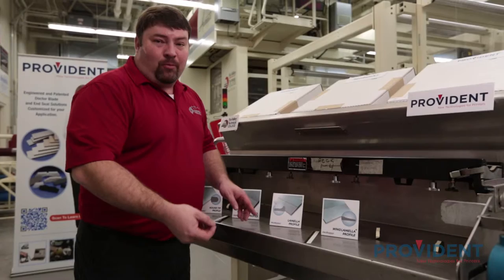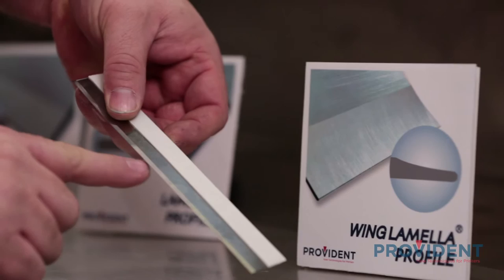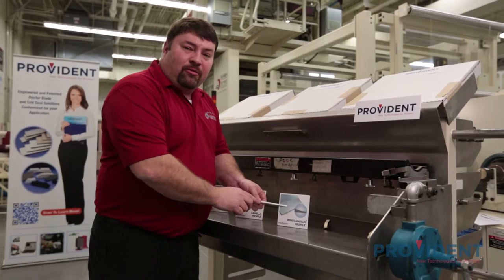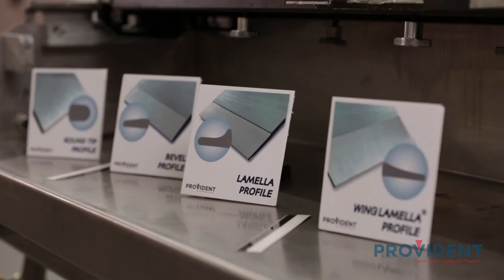The last edge we're going to look at is the wing lamello profile. This is a hybrid or cross between the bevel and the lamello tip. It features a high-definition printing tip with the rigidity that allows for longer runs. This profile is cross-ground and prevents slivers and spurs of steel from getting into your ink chambers and your anilox rolls. And these are the four most common edge profiles available in our industry today.